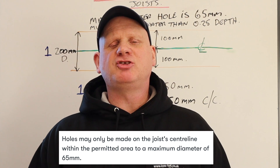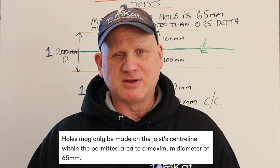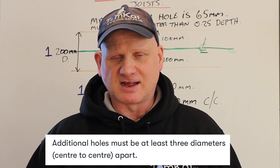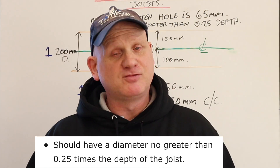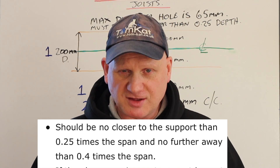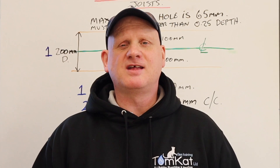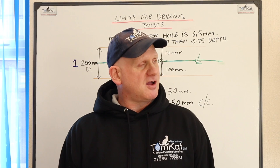To recap on drilling: holes must be drilled in the center of the joist with a diameter no bigger than 65mm even if the joist can take more. Additional holes must be more than three times the hole diameter center to center. The hole diameter must be no more than 0.25 of the joist depth. Holes should be no closer than 0.25 of the joist length to the support, and no further than 0.4 of the length. If you can't meet any of these standards, you must increase the size of the joist until you can.